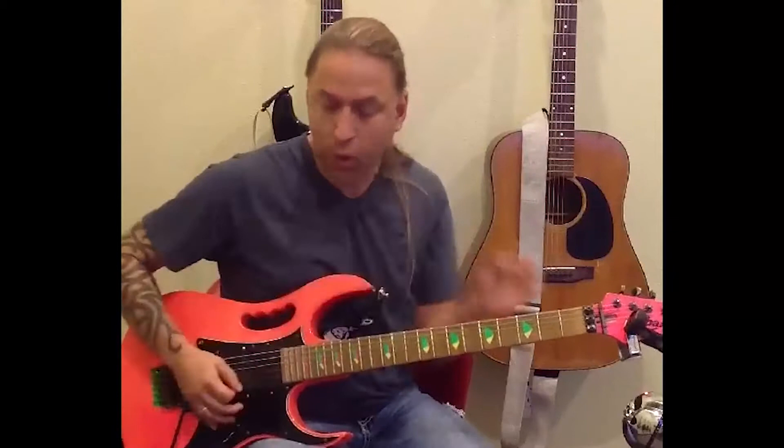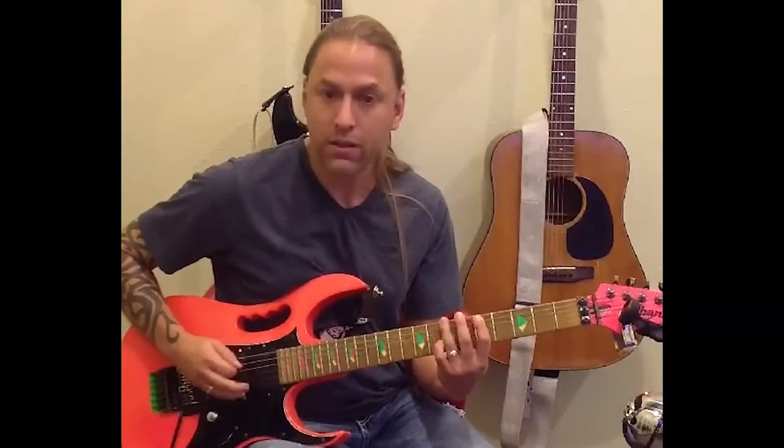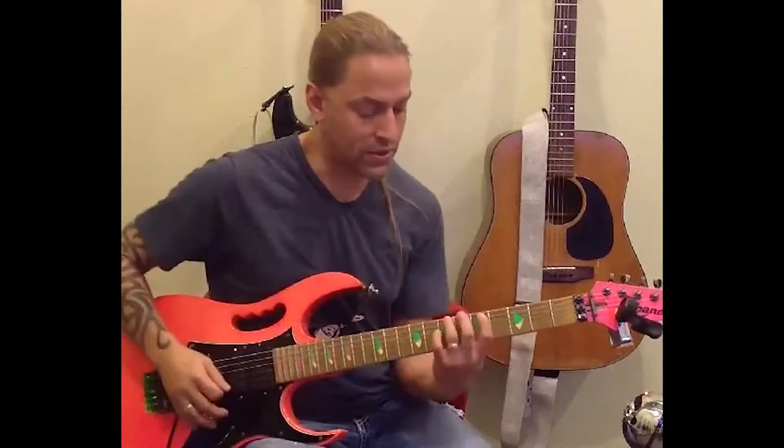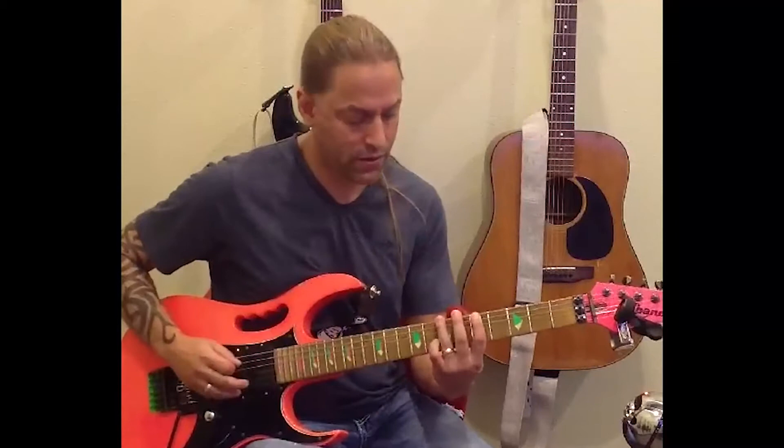So what we've got here are the elements of palm muting and this little riff of going from seven to five, twice. I'm just down picking all of those. What you'll notice is I'm trying to separate the notes — that's the most important thing. Don't leave both fingers down, because then it sounds like a chord and it sounds kind of weird. So after you play the seven, you want to release and then play the five.